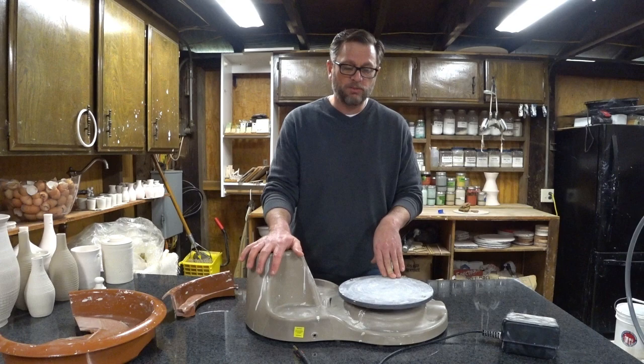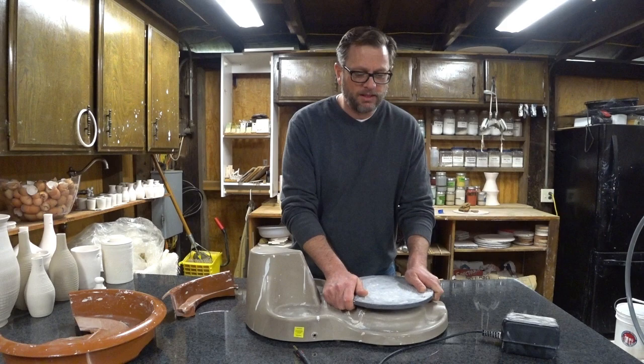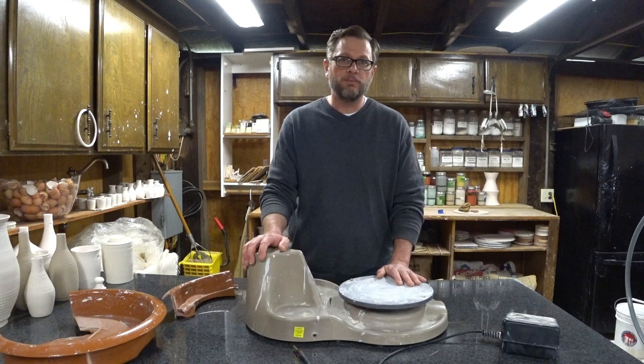Switching between the two speed controls was another concern. I also want more power than what this little wheel had — and I don't fault it for that, it's a small inexpensive wheel — but you can grab this wheel and stop it with your hands. I realized that if you're going to be putting a large amount of clay on this you're going to need a little more power. Those were the issues I was dealing with and what I wanted to address when I built my pottery wheel.